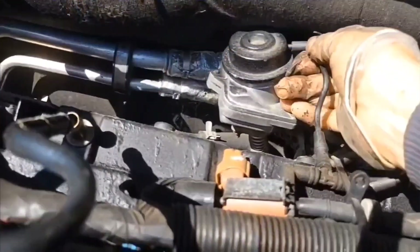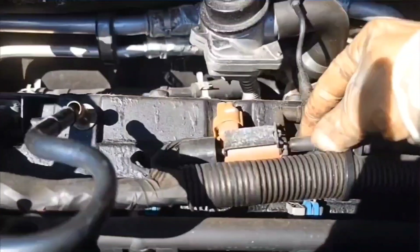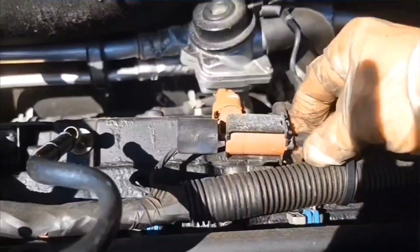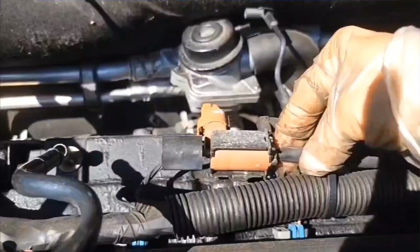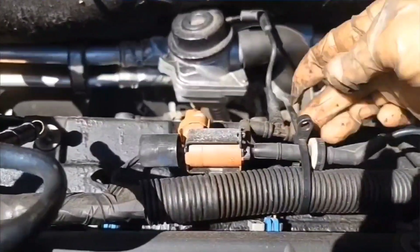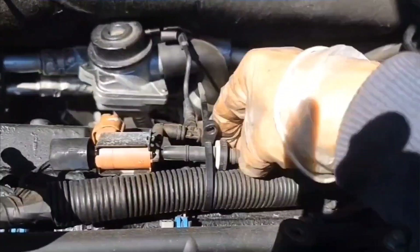I'm just going to disconnect it from the air valve. Now things are coming back to me from 12 years ago — this was so difficult to get to the bolts that I never bolted it back down. I just used a zip tie. So I'm just going to cut this zip tie and unthread these vacuum tubes out of here.